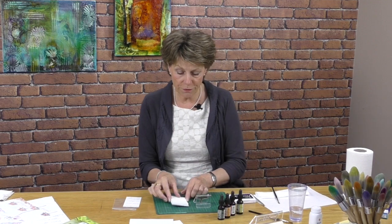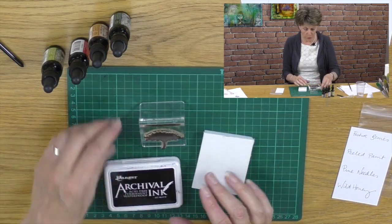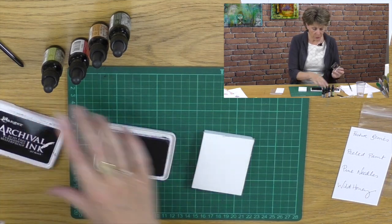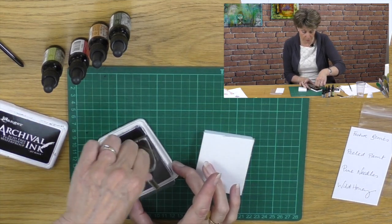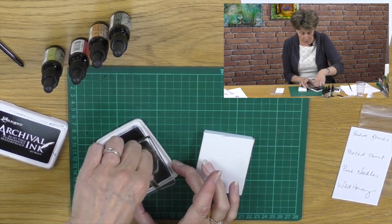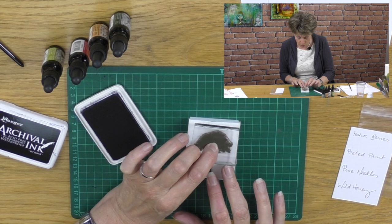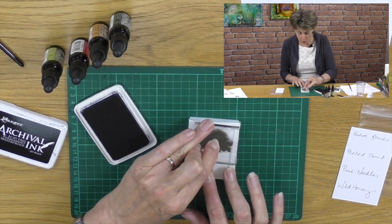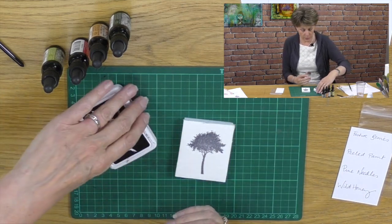So if we take a piece of this felt and we're going to use the lint side, the first thing we want to do is ink up the stamp in a black archival or permanent ink pad and then we're going to stamp the image onto the lint side or the felt side, like so.